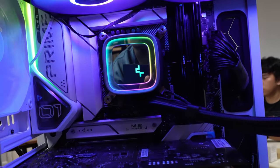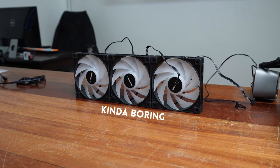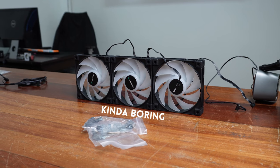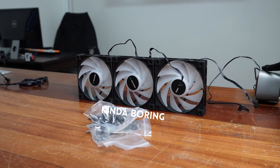And I'll end with a minor complaint. It's not really even about the AIO, but the fans that come with the AIO. It's cool that they daisy chain that way, but to be honest, they look kind of boring. The lighting is nice, but the fan chassis seems very vanilla.